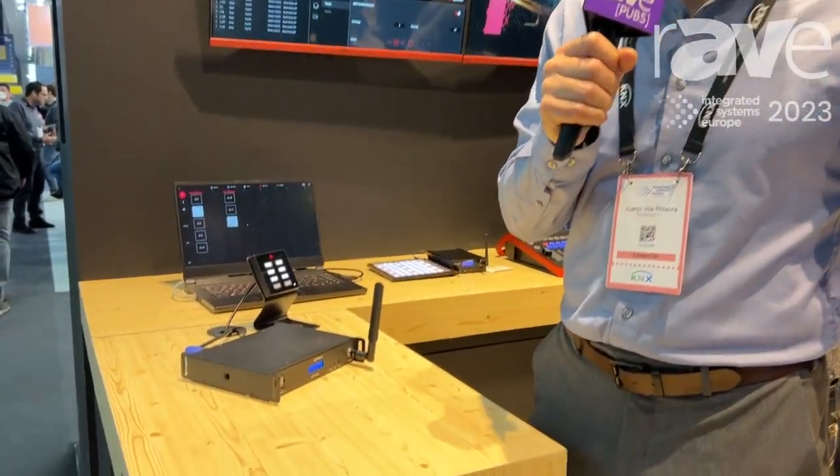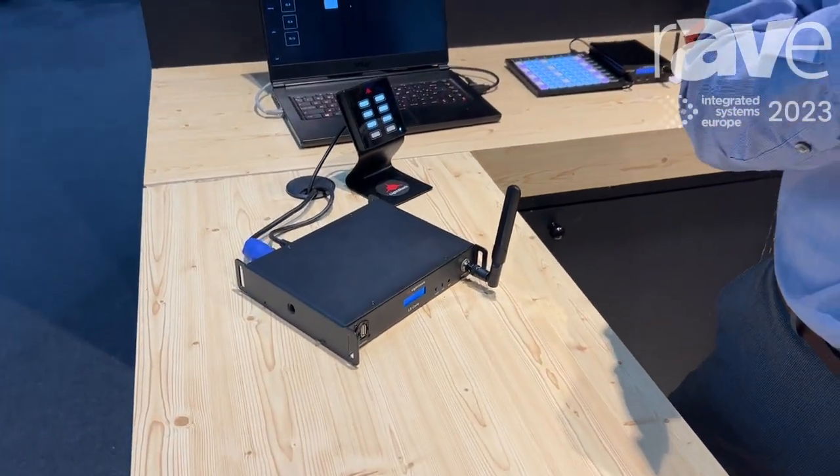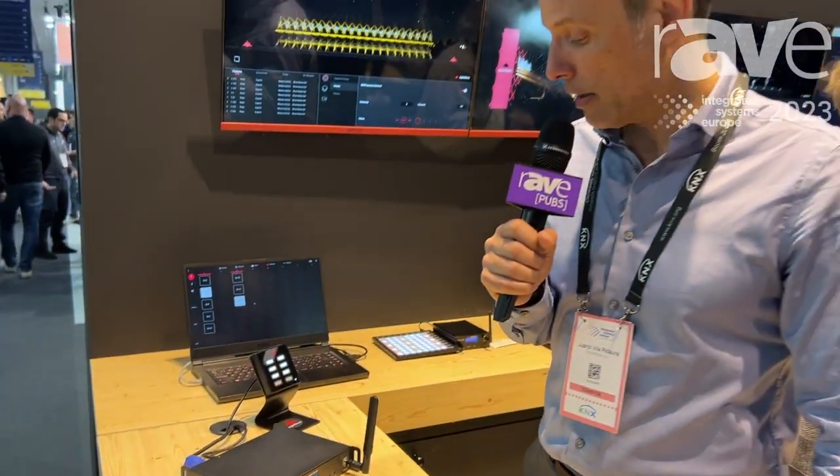Welcome to the Lysart booth here at ISE 2023. One of our new products we are launching at this show is the LS Core IO. The LS Core IO is the new Lysart console. Lysart is a very successful console launched in 2017, and this console is the first console we have made designed especially for integrators.